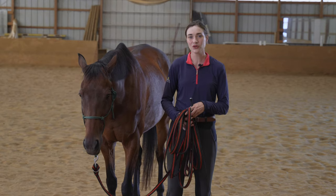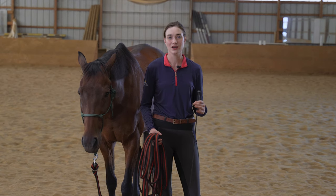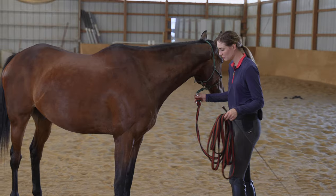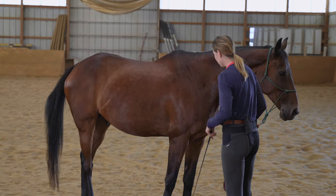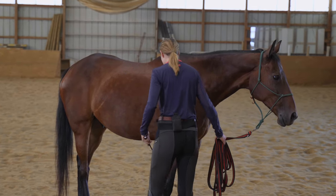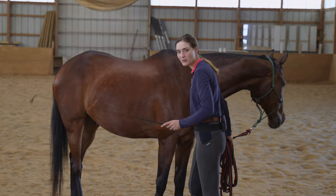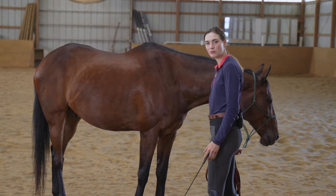You're also going to use a dressage whip as an extension of your arm to help you reach over and touch the horse's hindquarter as you teach him to come towards you. The first step is teaching him to relax with the whip. I'm going to ask Crosby to stand and rub the whip starting at his neck and shoulders, down his back, over his hindquarters, and down his legs — making sure he's not afraid of it. If he moves around, kicks up, or swishes his tail, those are signs of anxiety, and I'd keep rubbing until he relaxed, then take the whip away.